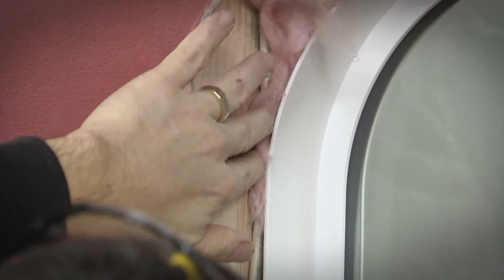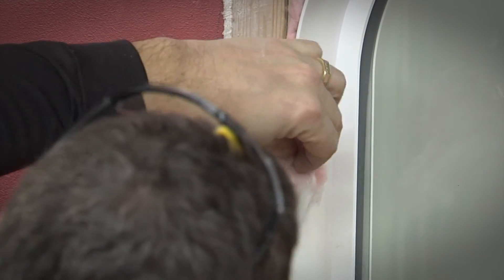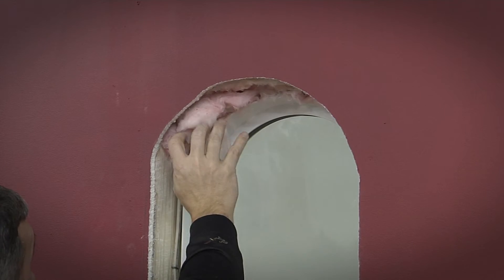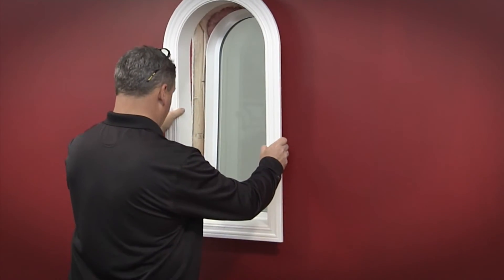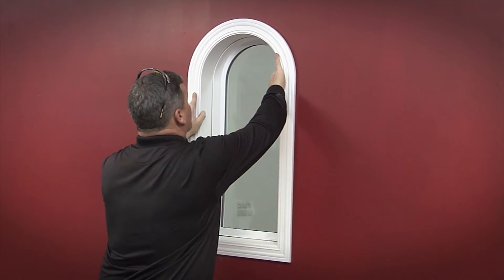Using a portion of the insulation that was removed earlier, fill all voids between the mid-frame jam extension and the studs. Insulation should be lightly packed for best performance. Place interior trim over the mid-frame jam extension and secure using the supplied finish nails.